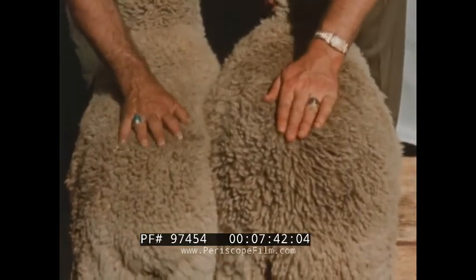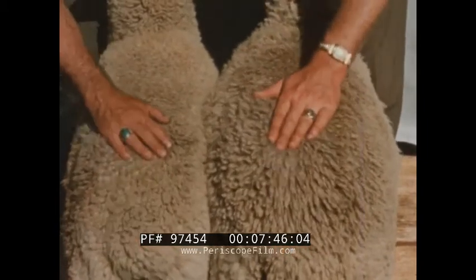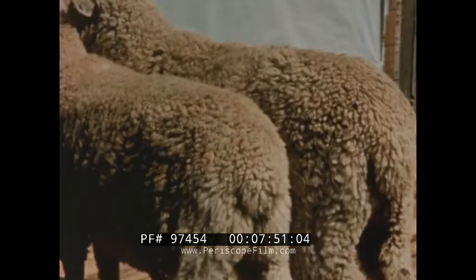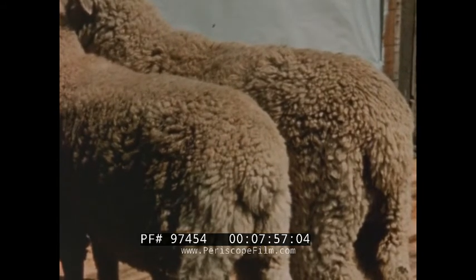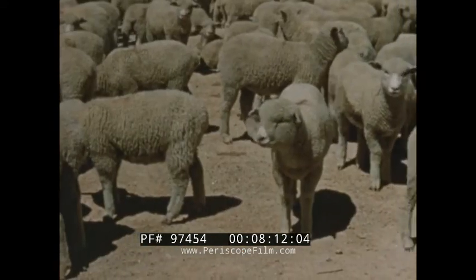Considering that both animals were fed the same food in the same quantities, the difference in their size and condition does not seem to warrant the cost of raising two animals of such extreme difference, when efficient culling would have resulted in marketable lambs of equal value. Now let's compare the dressed carcasses of the same two lambs. The better one on the left was graded choice, the other commercial, the difference being in quantity and quality of meat at a profitable price because of proper culling.